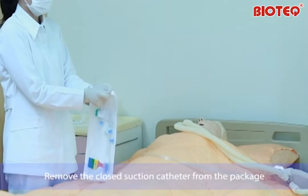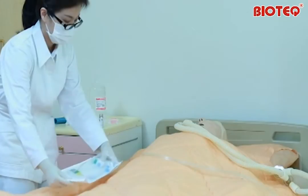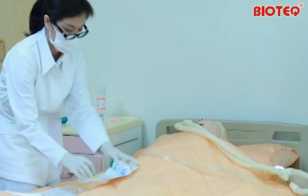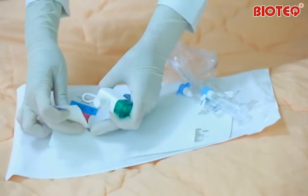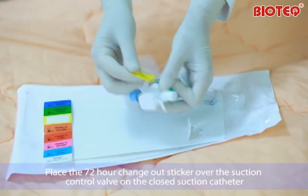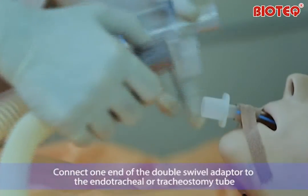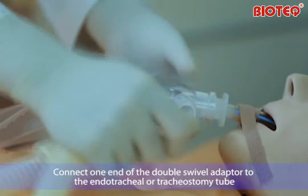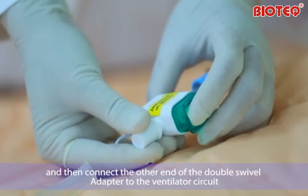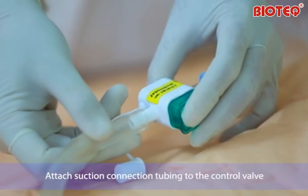Remove the closed suction catheter from the package. Place the 72-hour change-out sticker over the suction control valve on the closed suction catheter. Connect one end of the double swivel adapter to the endotracheal or tracheostomy tube, then connect the other end of the double swivel adapter to the ventilator circuit. Attach suction connection tubing to the control valve.